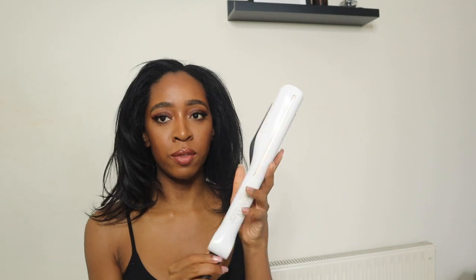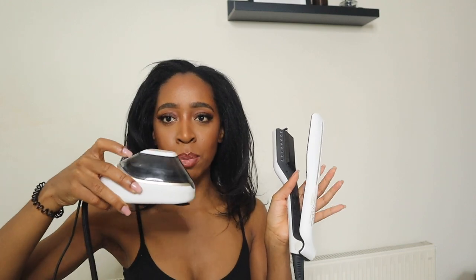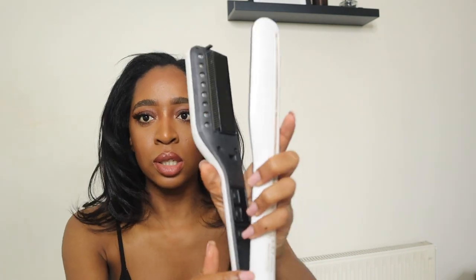A straightener I've used for years and really like is this steam pod — this is the second version, the Steam Pod 2.0. I know they now have a newer version. This old version has a separate water tank: you put water in here, it channels up the cord, and you get steam that comes out of the straightener, giving you a sleeker result.